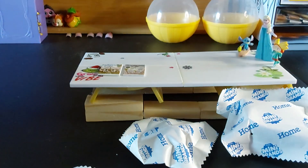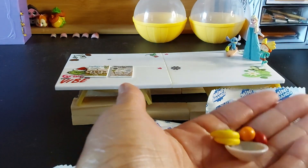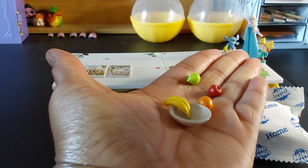Let's see what this is. This is a fruit bowl — a fruit bowl!